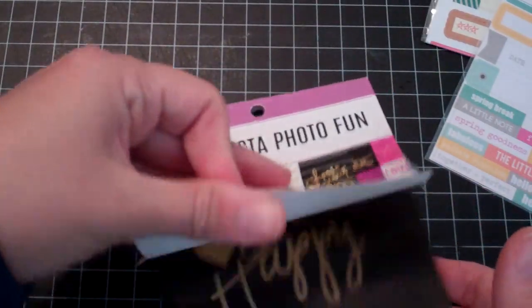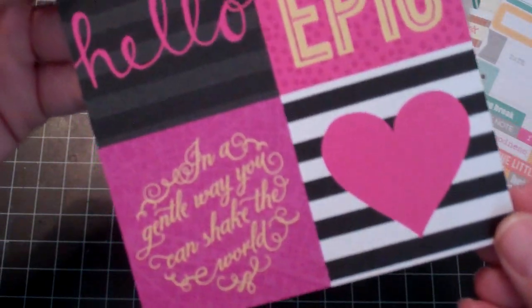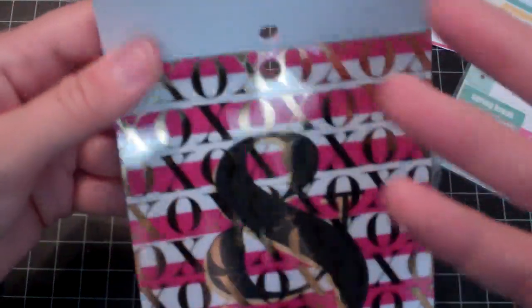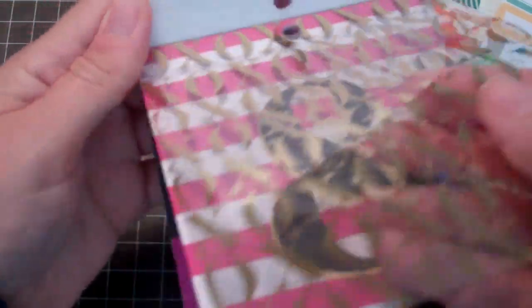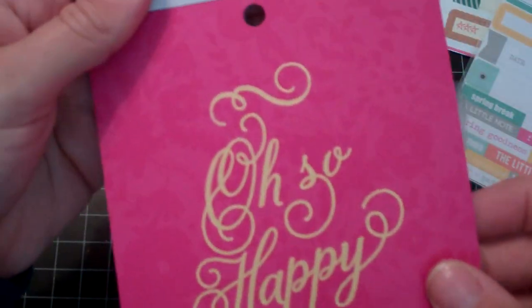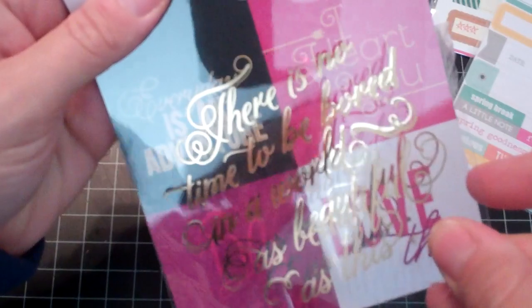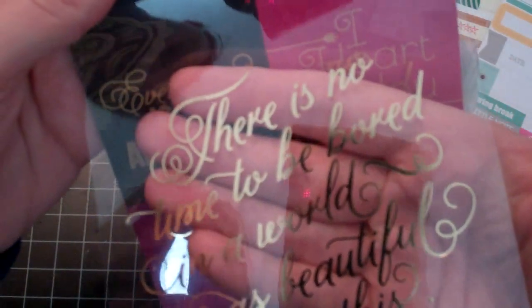And then they have this one as well — 'Choose Your Happy.' There's two in there and then some little smaller squares to cut up. Oh, there's a transparency in this one — the XOXO, ampersands, 'oh so happy.' Another transparency that says 'hello sunshine.' Some cut-aparts. 'There's no time to be bored in a world as beautiful as this.' So that is that one — I think they're $4.99 each but I used the 30% off.